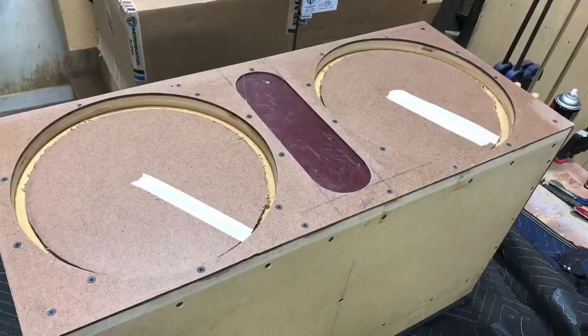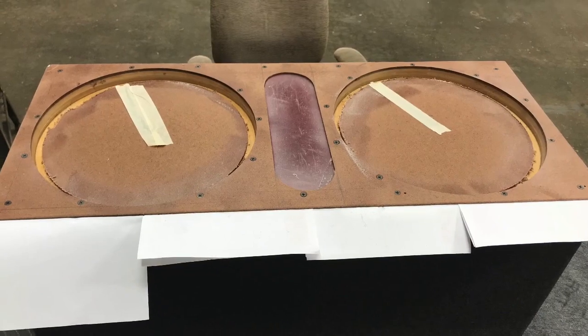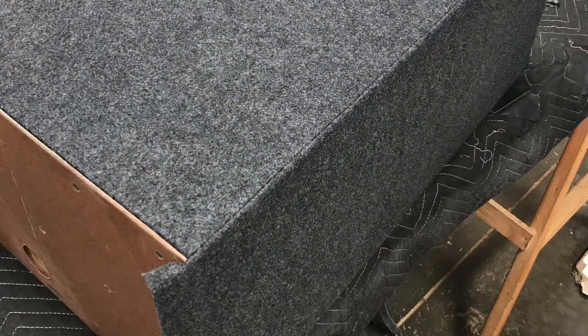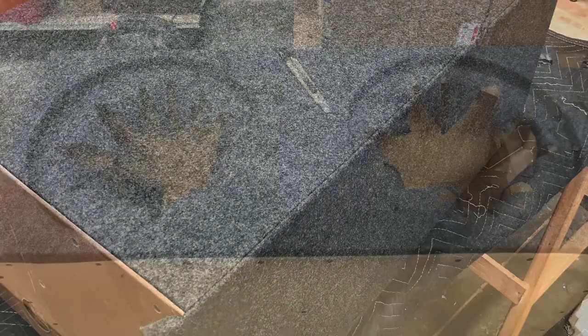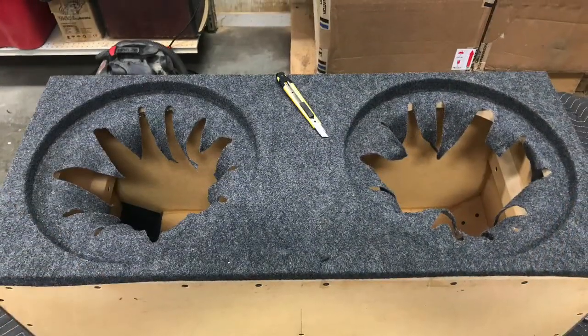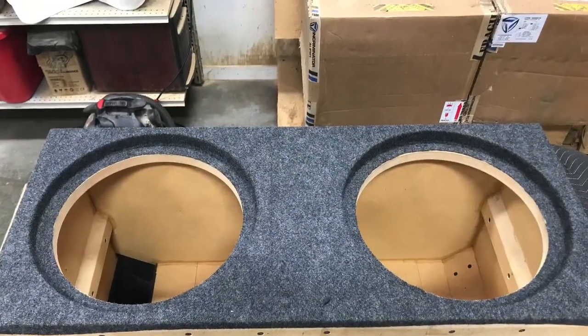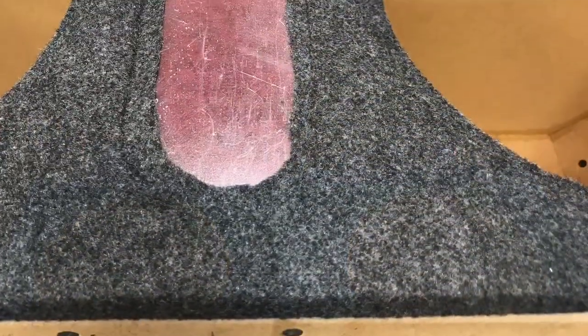I went ahead and covered up the subwoofer cutouts just to prevent overspray on the inside of the box — that's the only reason those are sitting in there. Sprayed it on down, sprayed the back side of the fabric, got it all marked off, put some paper around. Tucked everything around the edge so I wouldn't get any overspray on the fabric either. Pressed and rubbed everything in — that's why I like using this fabric because it stretches. Before it breaks, it does not rip. Got it all trimmed in, ready to roll.